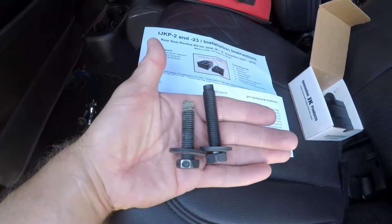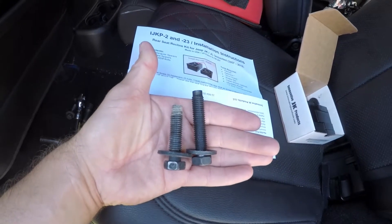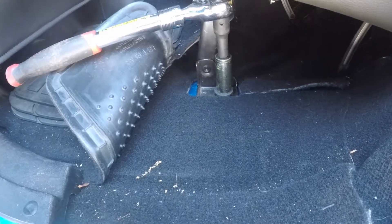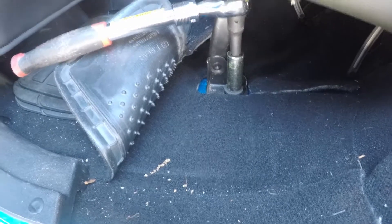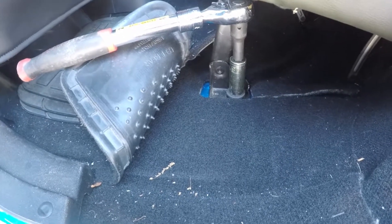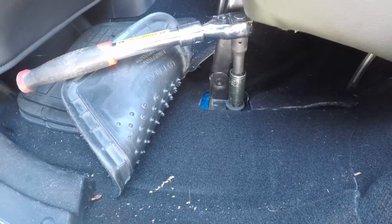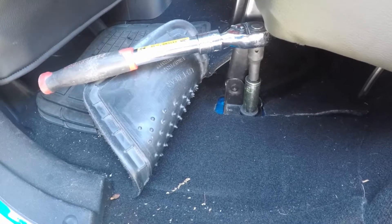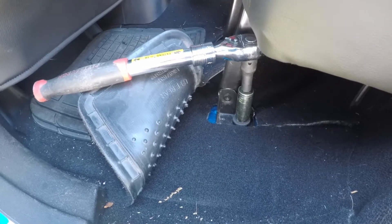Here's a comparison of the old bolt next to the new one. As you can see, the new ones are longer, so make sure you use the new bolts. I'm using a breaker bar to get these front bolts out. They're pretty long and in there, and my electronic ratchet is just not strong enough. I can't get an impact in here because there's just not enough room, so unfortunately I'm just going to have to do it by hand. You're going to need a breaker bar or something.